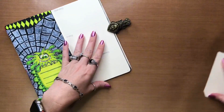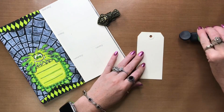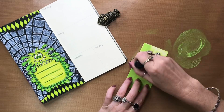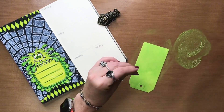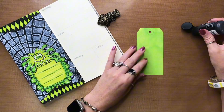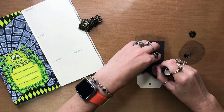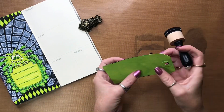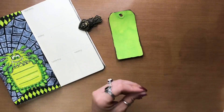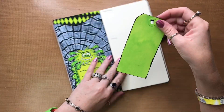Now I'm just going to do my tag with Island Parrot and Black Marble. Then I'll put some little borders around my tag here.